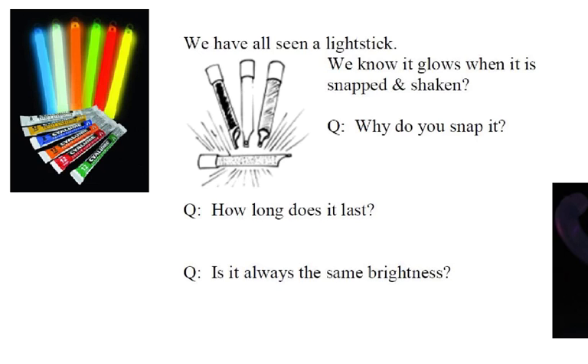So we asked three questions. One is: you know you have to take a light stick and snap it and shake it to get it to go — but why do you need to snap it? Second question: how long do they last? And third question: are they always the same brightness? So stop the tutorial, think about that for a moment, and then we'll talk.